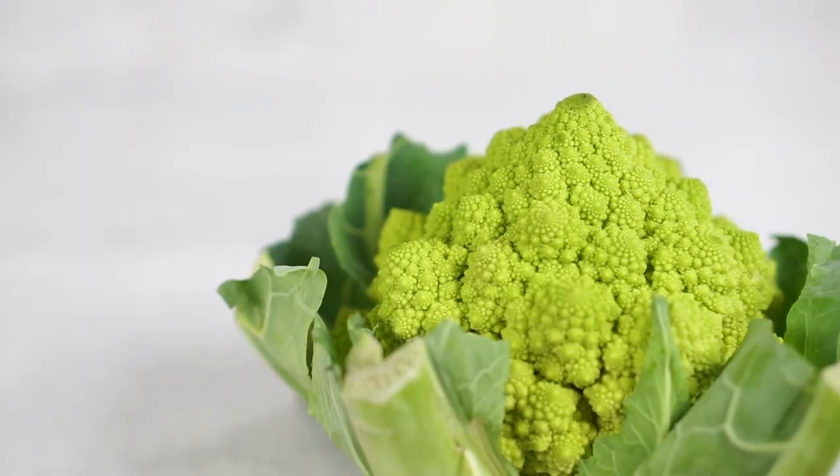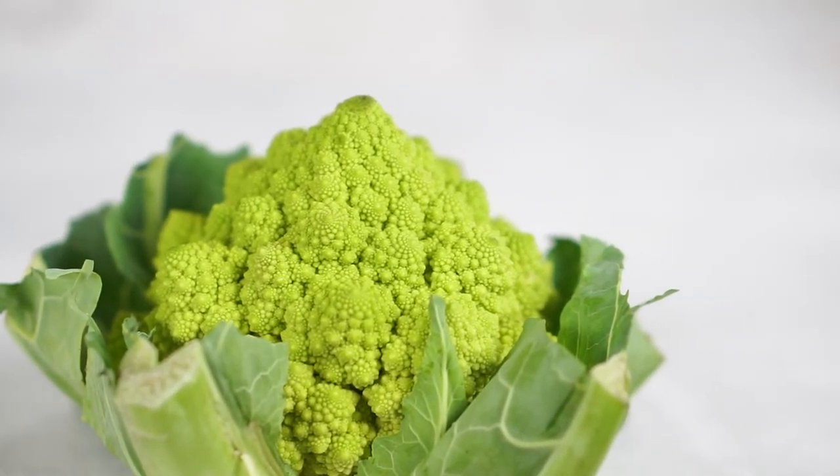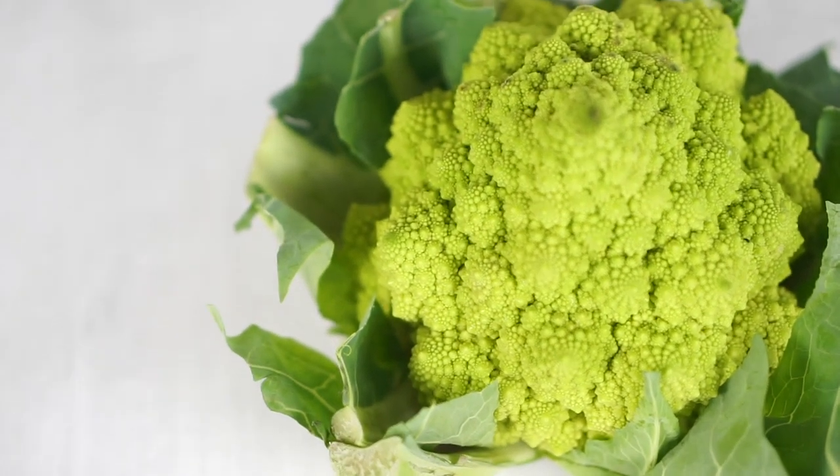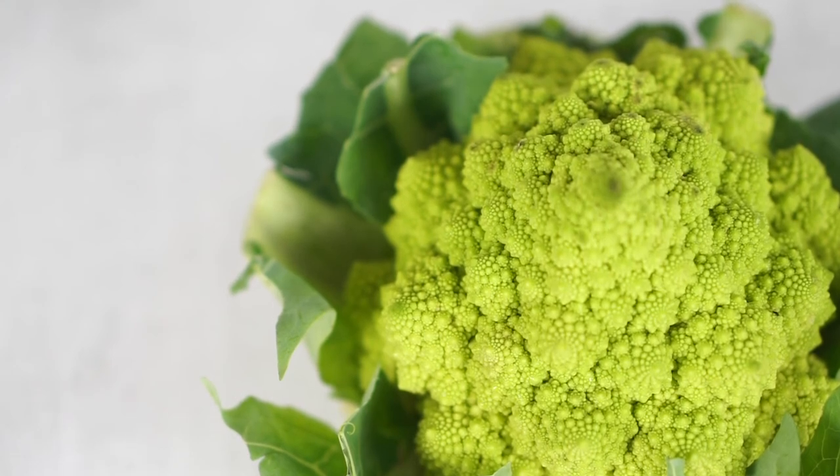Have you ever tried Romanesco broccoli? If not, would you? If yes, what is your favorite way of cooking it? I want to hear all about it — write it down in the comments below.